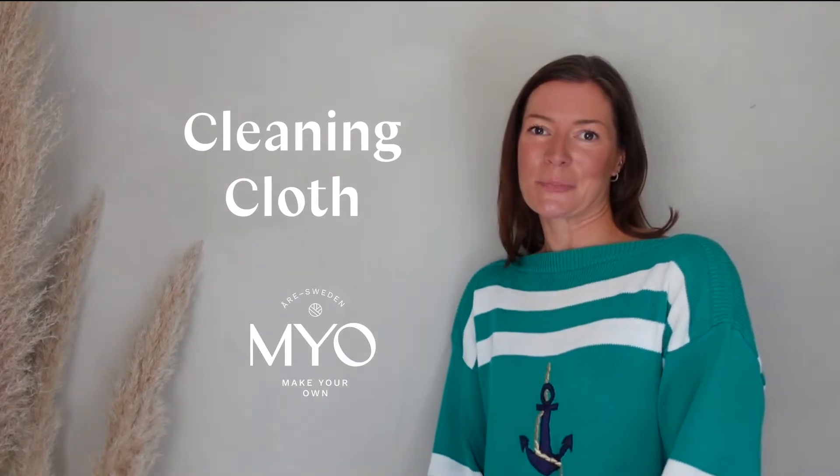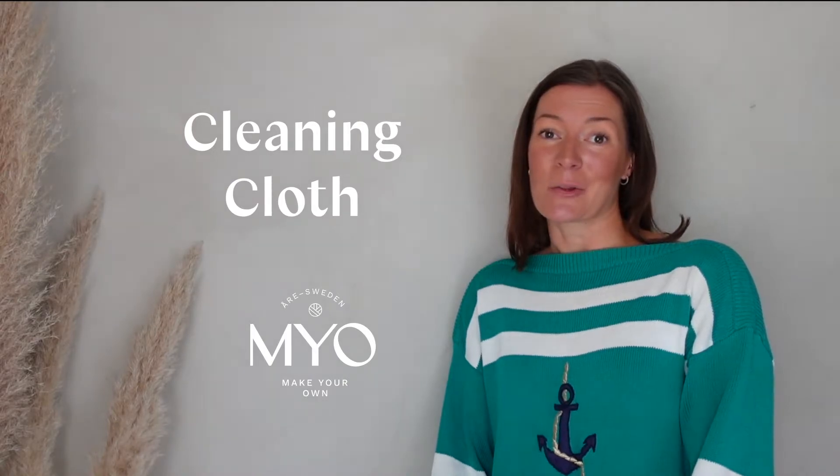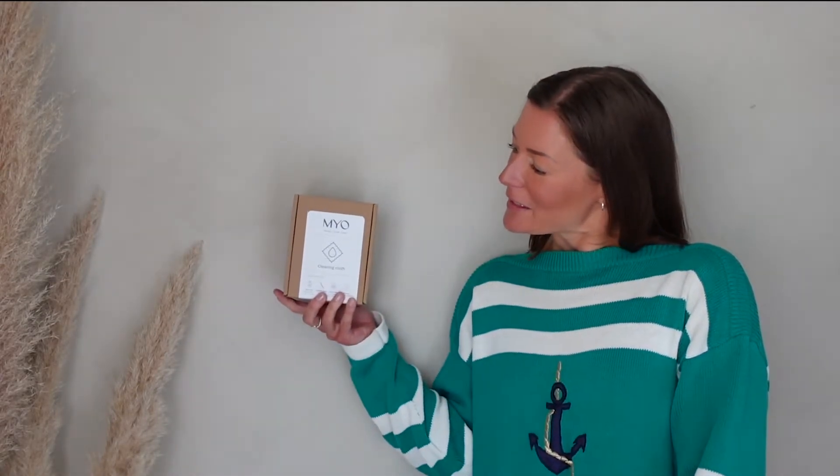Hi, this is Oona from Make Your Own. In this video I'm going to show you how you can make your own cleaning cloth by using the materials you can find in our package. So let's get going.